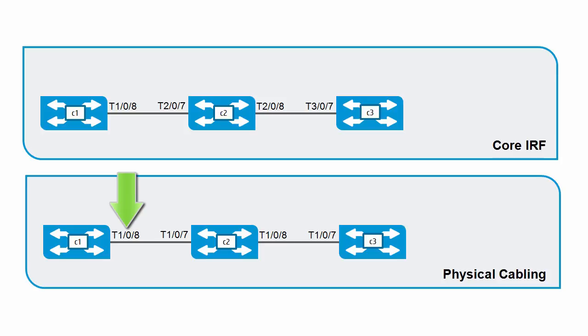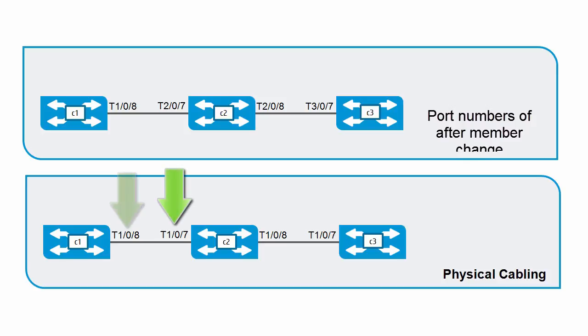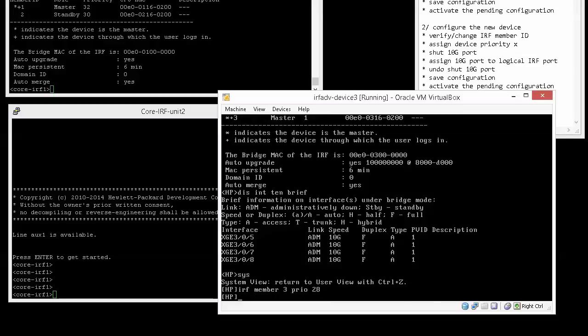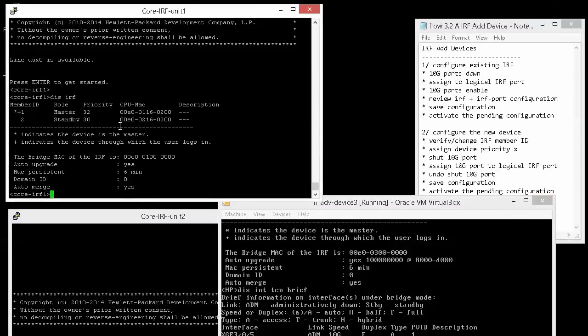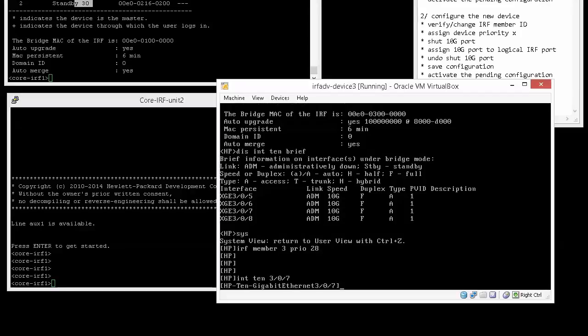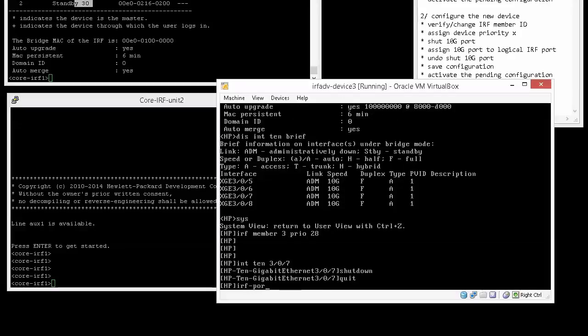In our topology, unit 1 is connected via 10 Gigabit 1/0/8 to 10 Gigabit 1/0/7 on unit 2, and unit 2 is connected via 10 Gigabit 2/0/8 to unit 3 on 10 Gigabit 3/0/7. We change the priority using the command 'IRF member 3 priority 28' — higher than the default of 1, but lower than the existing members. We then shut down interface 10 Gigabit 3/0/7 before assigning it to the IRF port.